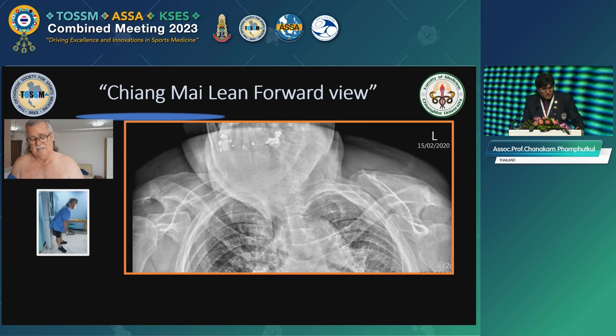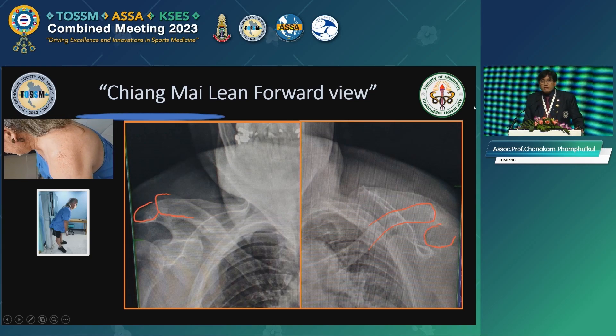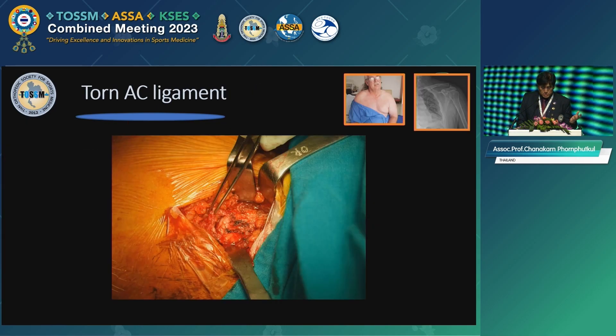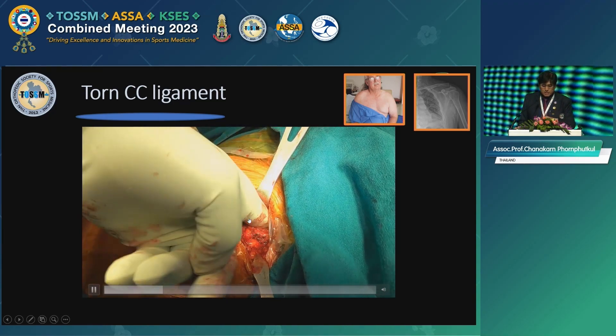So in this case, we asked the patient to lean forward and X-ray, then measured the displacement. We discussed with the patient — even knowing it's displaced, there's still no solid conclusion that surgery gives a better outcome for AC joint Type 3. He agreed to proceed with surgery. This is exactly what we see: a torn AC ligament, and the CC ligament completely empty.